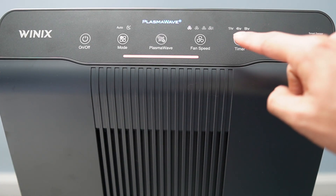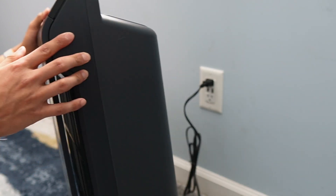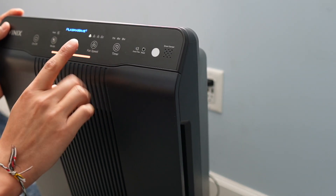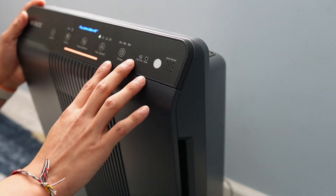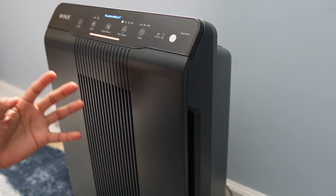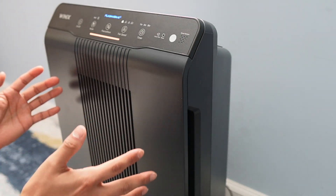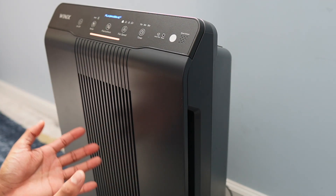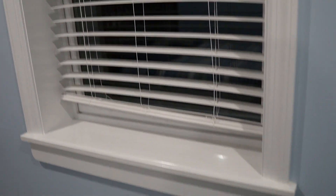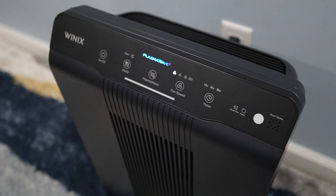There's also a reset button that should only be pressed with a pin once the filters are changed. Overall, the Winix 5500 doesn't take up too much space, weighs about 15 pounds, and looks nice. This is the charcoal gray version but there are other color options. It's rated for 360 square feet, so it works great for a large room or small apartment. Since this is in my bedroom it's actually a little overkill. I have a pet, so this is handy — after running it for several hours overnight, the indicator turned blue, meaning air quality improved significantly.